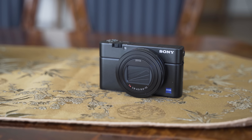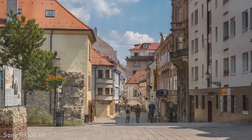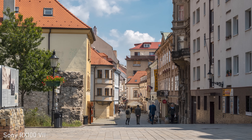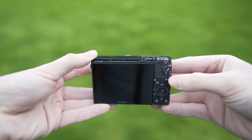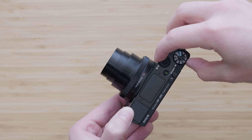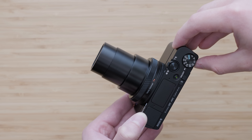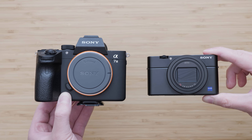Premium compact cameras with 1-inch type sensors are mainly intended for users who are looking for better image quality and handling compared to smartphones, but at the same time want that in a very small package. The RX100 6 and 7 also offer a very versatile 24-200mm full-frame equivalent focal range, which makes these cameras very suitable for traveling, personal use, and vlogging. They can also be very useful as special cameras for larger productions, as I will explain later.